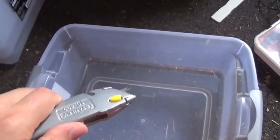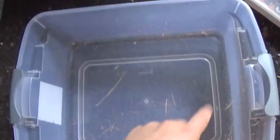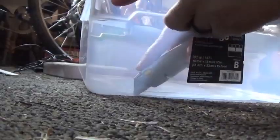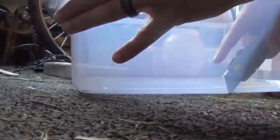A razor knife works well — you're just going to go right along the edges. It can take a few passes to cut through the plastic but you'll get there. Once the bottom is out, you'll have a bucket that looks like this.